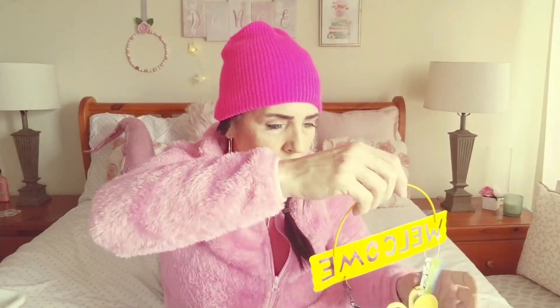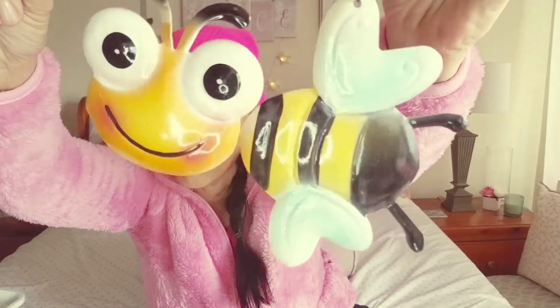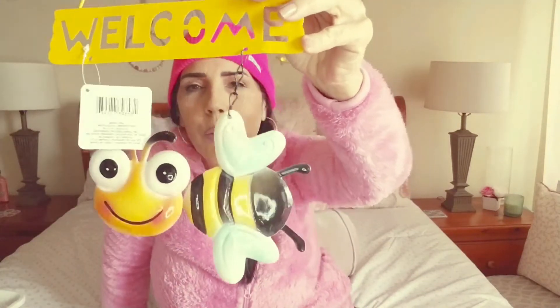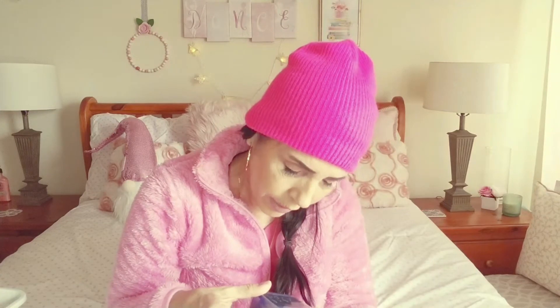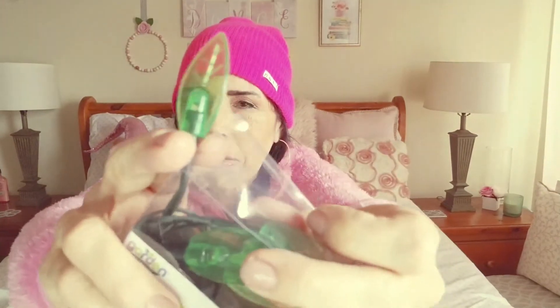Let's get to the spring and garden items. I thought this little bumblebee garden sign was just unbelievably adorable — look at him! I'll probably DIY something with it from their garden collection. I also picked up a bunch of LED spring lights — these ones are leaf-shaped. I haven't plugged them in yet to see what they look like, but maybe I'll share an overhead shot.